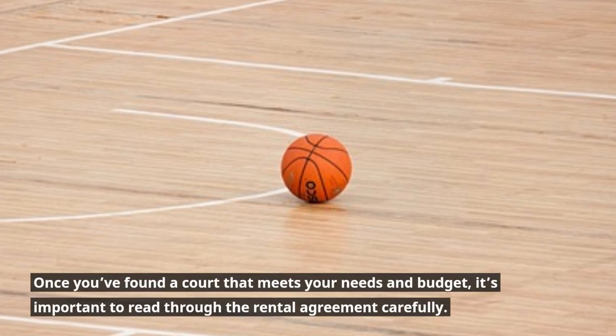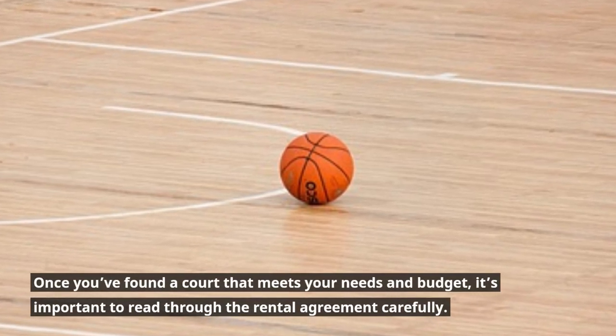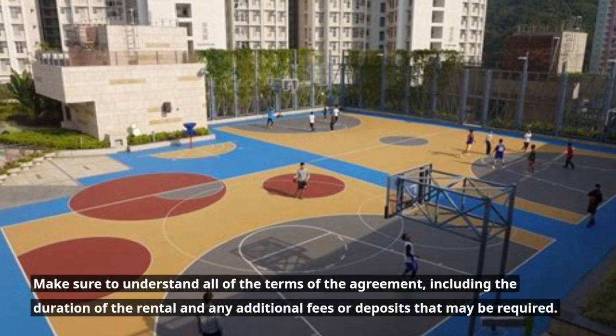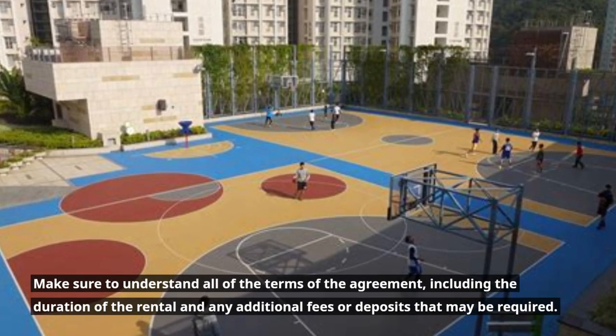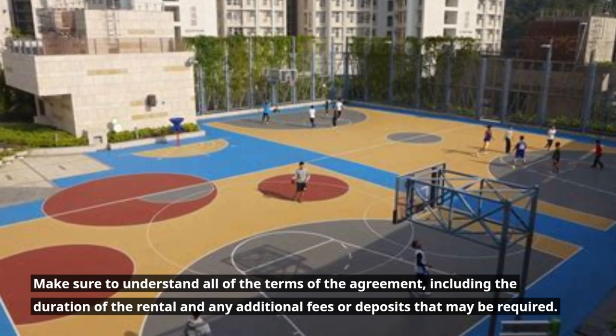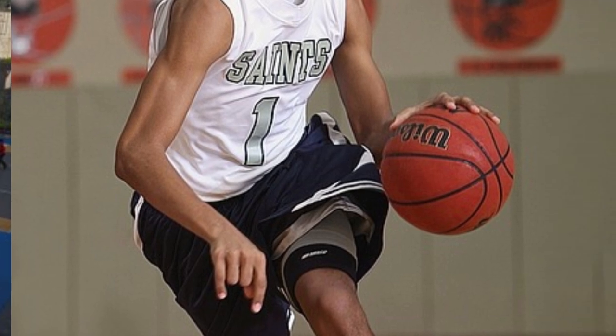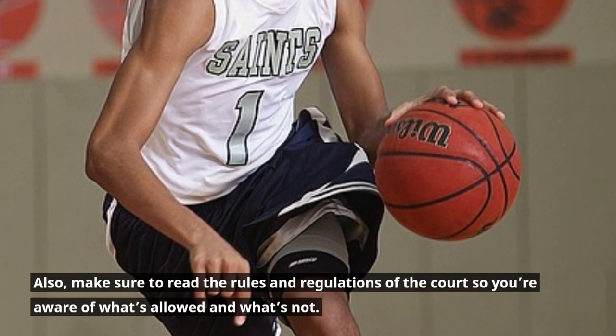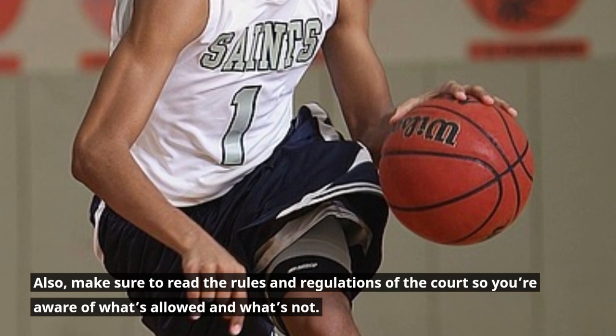Once you've found a court that meets your needs and budget, it's important to read through the rental agreement carefully. Make sure to understand all of the terms of the agreement, including the duration of the rental and any additional fees or deposits that may be required. Also, make sure to read the rules and regulations of the court so you're aware of what's allowed and what's not.